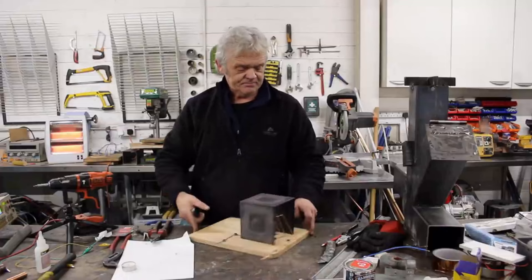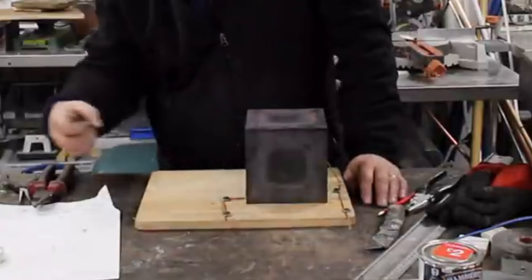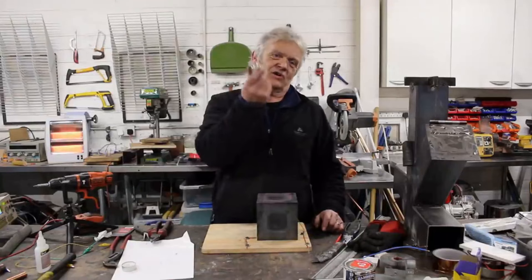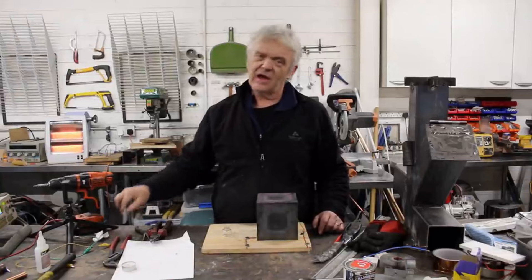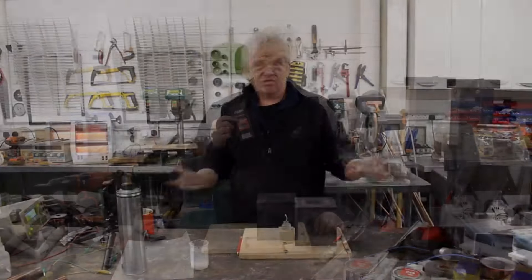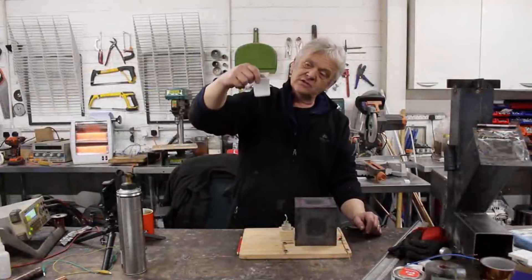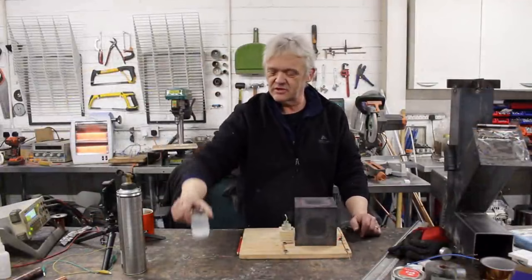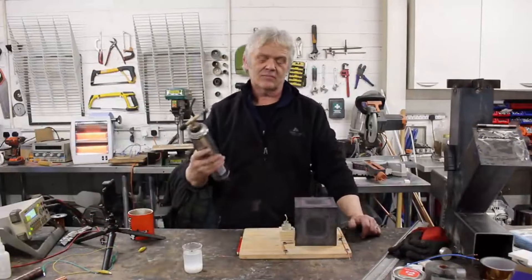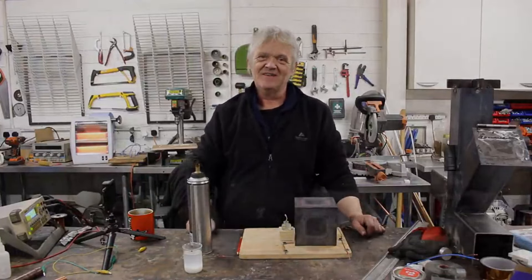Now we need to feed it. I feed it by putting a flame in here — blowing a flame in from a blowtorch. I've got a little glass tube and a zipper wick. I've filled that little jar with a saturated potassium nitrate solution, so we're spraying potassium ions in there. I'm going to turn on the blowtorch, pop it there, attach the multimeter to it, and we'll see if we get a reading.